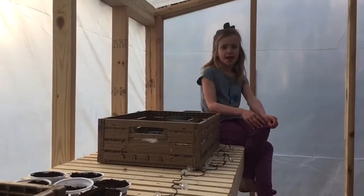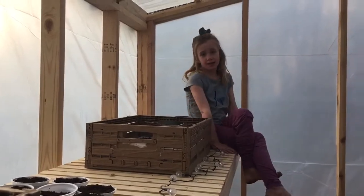Hi, I'm Emma, and today I'm going to show you how to plant seeds. As you can see, we're in this cool greenhouse. My dad made it.